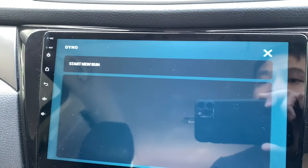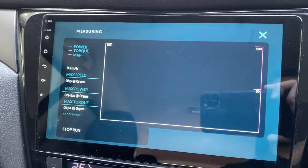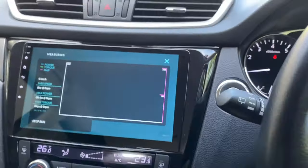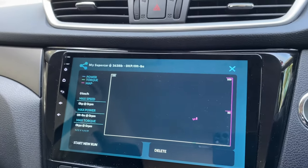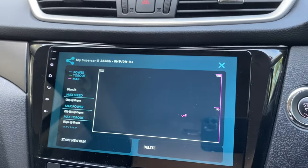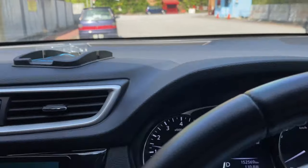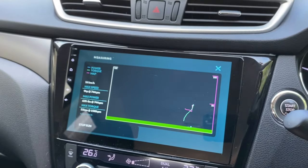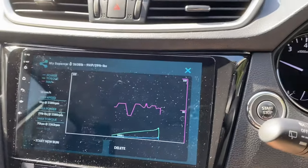Now let's try the Dyno feature — I'll start a new run. This is interesting! Let me put on my seat belt. Let me stop the run first, because you really need to actually move the car to see the run. Starting a new run now — the car is moving and you can really see that it's recording all the data.